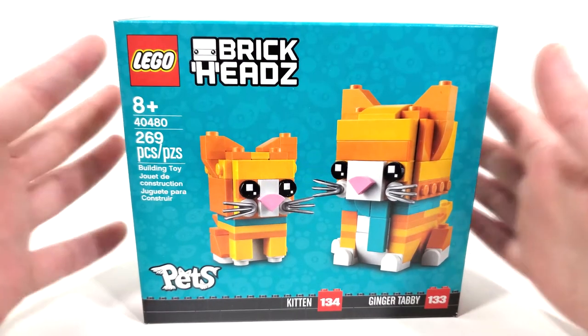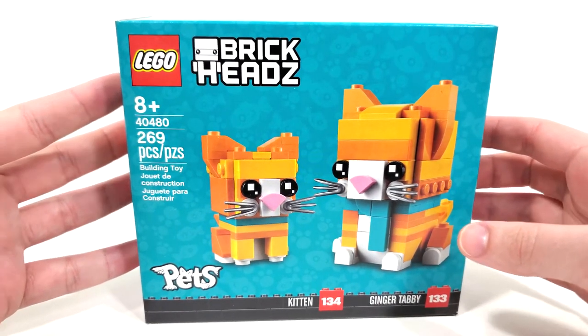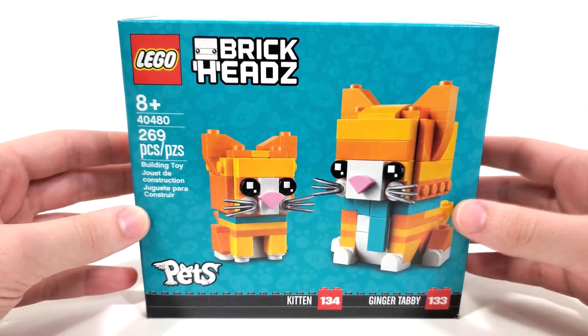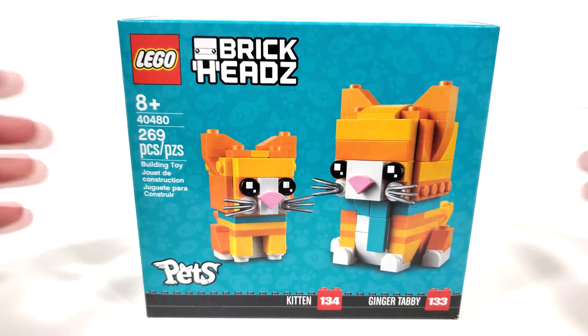This set has been a little hard to get because my LEGO store didn't get it until just very recently, so I'm really happy that I was able to go there and pick this up along with a few other new Brickheads that you'll be seeing on the channel over the course of the next few weeks.